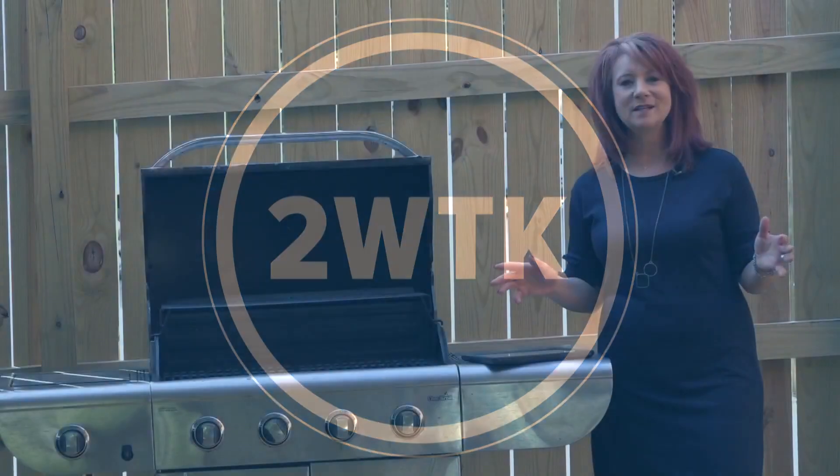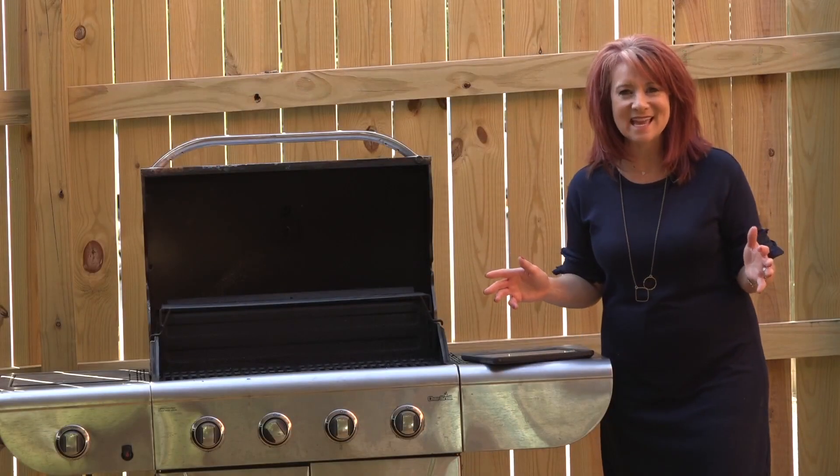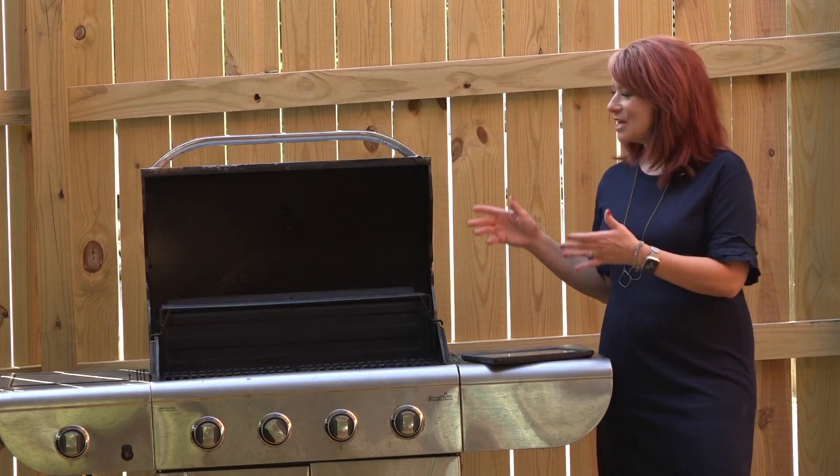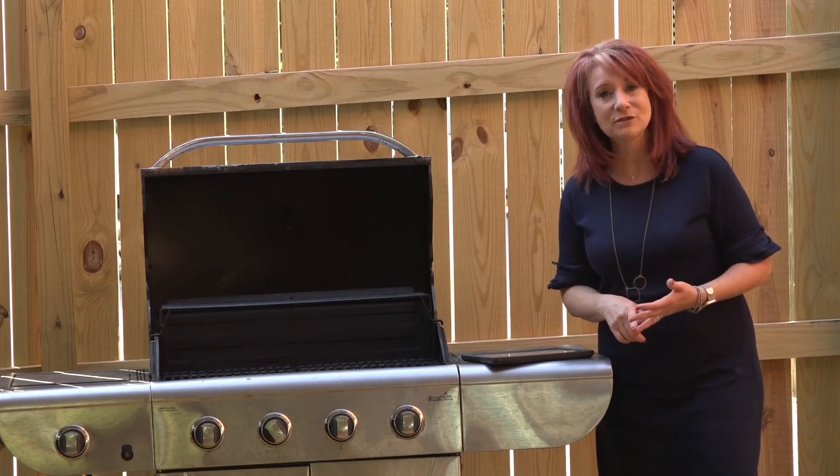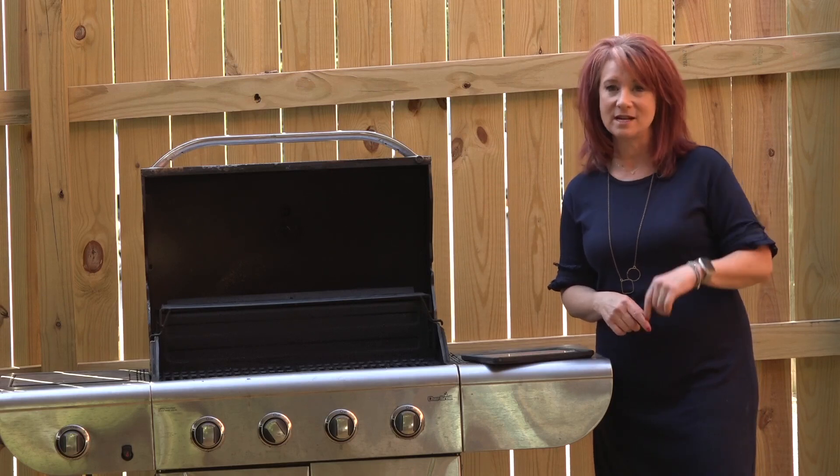It is beautiful weather for grilling outside, but just like anything else that we use seasonally, your grill may not have weathered the fall and winter very well. So there are five things you need to look at right now.